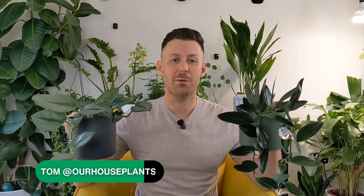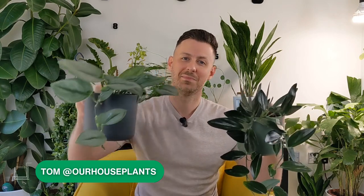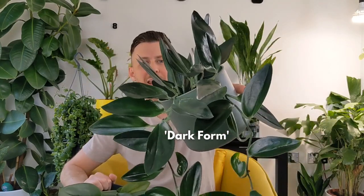Hey guys, it's Tom here and today we're talking about another house plant that I love — Scindapsus treubii. These house plants are kind of rare, not particularly rare, but they're not necessarily easy to find either. Right now there are only two varieties available: the Moonlight, which you can see here, and the Dark Form, which you can see here. Are they easy house plants?